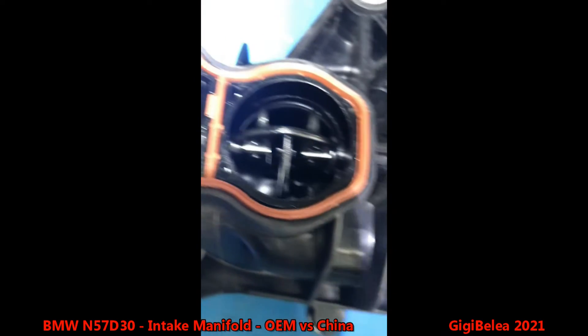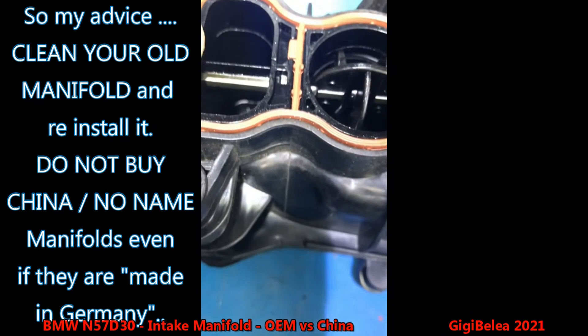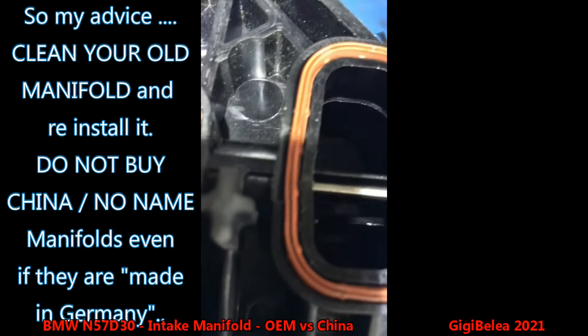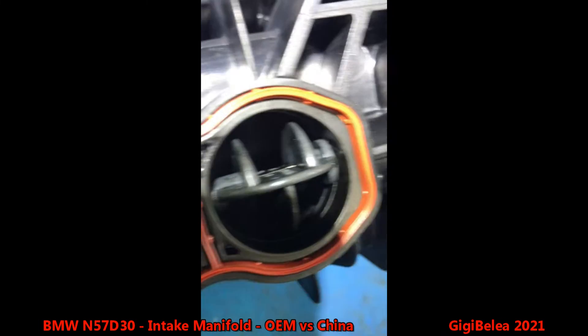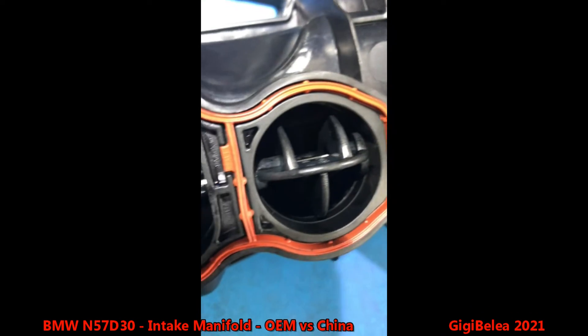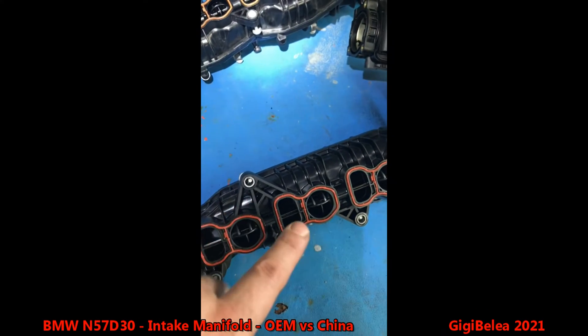On the OEM, the gasket fits perfectly. On the aftermarket one, the gasket can go inside because there is a gap — and it's the same on all of them, except this one which doesn't have the gap. But all the rest have the imperfection. You can see the gap right there. On the factory one there's no gap — everything is perfect.